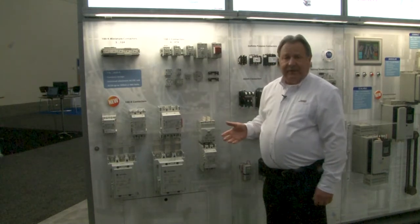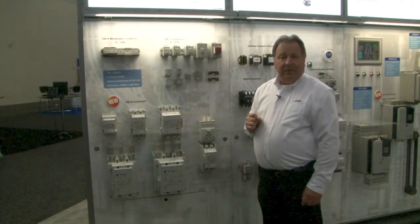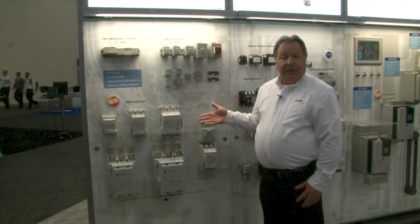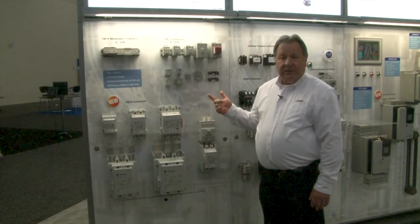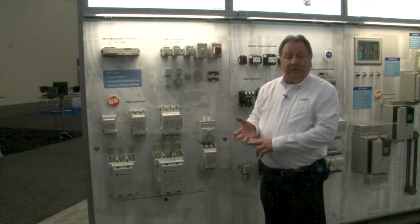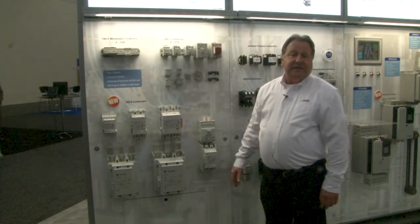All the contactors have an electronic coil. There are four coils that go from 24 volts to 500 volts, 50/60 hertz, and DC. Coils are very efficient — they have lower inrush currents, lower seal currents, and they run a lot cooler. So you can reduce your power supply sizes, your control transformer sizes, as well as the sizes of your enclosures.